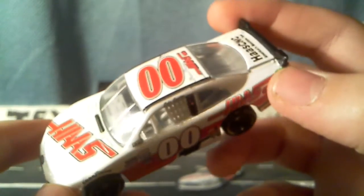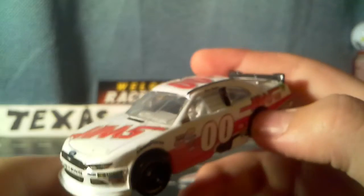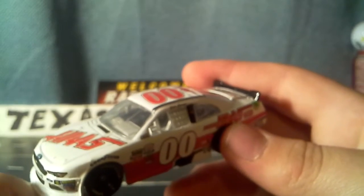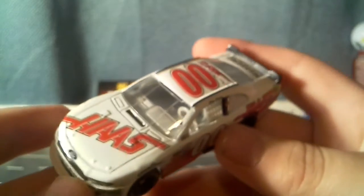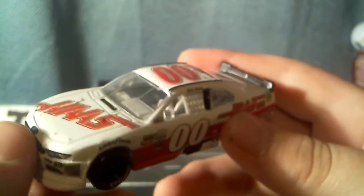This is only available in the Phoenix line, so you'll only be able to find it there. However, his throwback is available in the gold series, though I believe that sold out already. Unfortunately I didn't get that diecast in time. But that'll be it for this video — thank you guys for watching. See you guys later, bye.